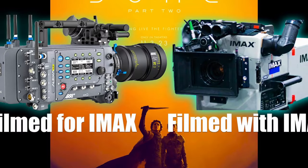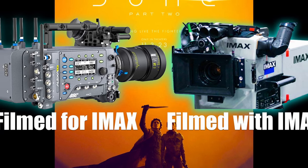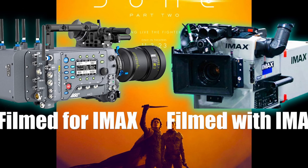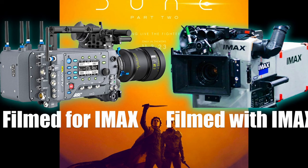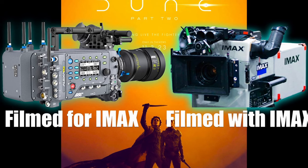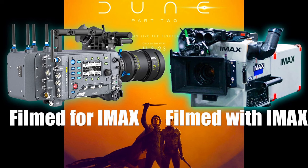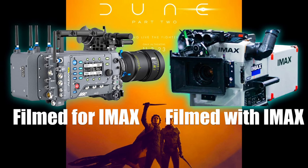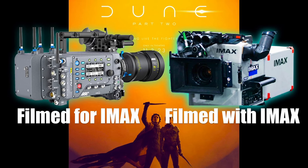As opposed to Oppenheimer, Dune Part 2, like Part 1, wasn't shot on IMAX film cameras. The main camera is the Arri Alexa LF. Strangely, IMAX CEO Richard Gelfond emphasized that the movie was shot with their cameras, stating: 'We are now doing Dune 2 using IMAX cameras as well. More and more filmmakers prefer shooting with our cameras.'